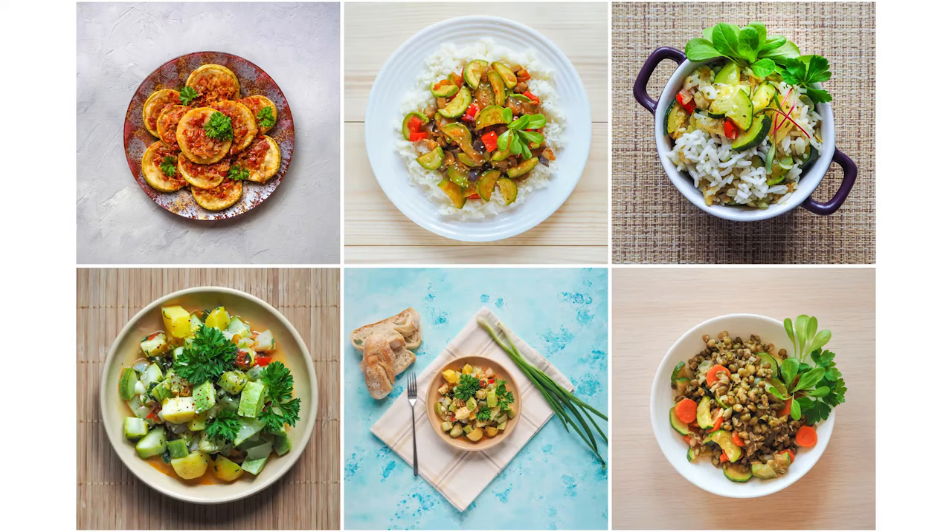Even better, these are typically some of the least expensive produce items you could feature. So not only can you make your plates look a little better and follow the trend, you can save a few bucks along the way.